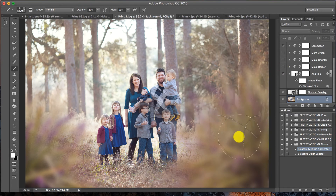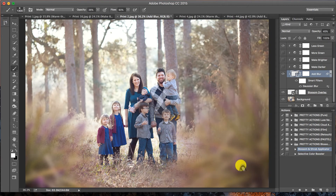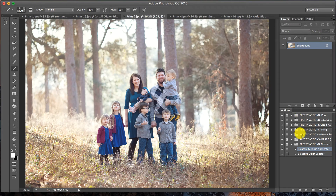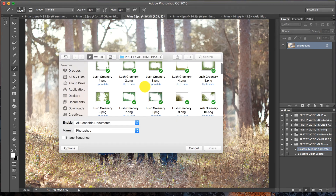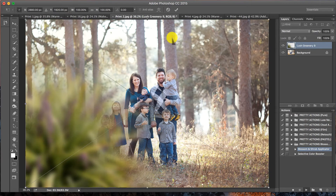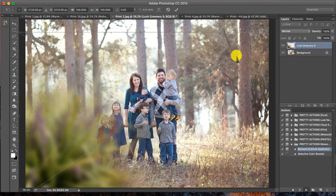Image number three was a lot of fun because I actually added the same overlay on each side of the image. This is the before, and then the after — kind of framing out the image, like we're peeking through some bushes at the family. Really cute and intimate. We're going to play our action, press Continue. This is Lush Greenery Number Nine and we'll press Place.